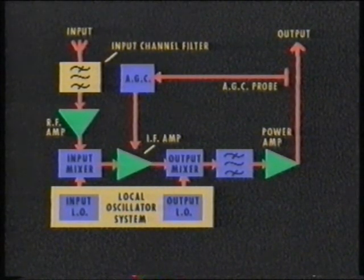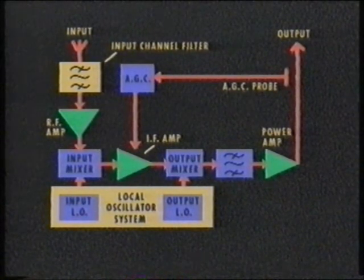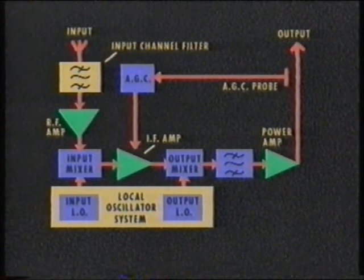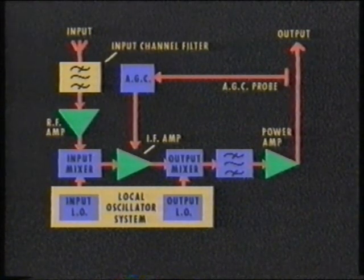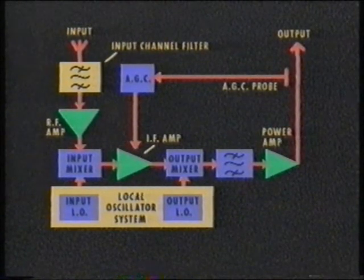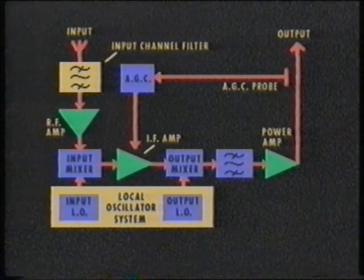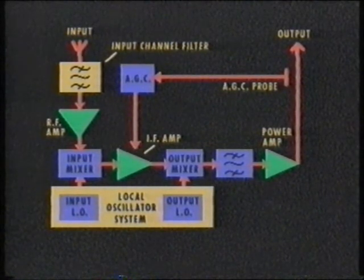The UHF power amplifier on the output generates a watt or so of output. To maintain the output power constant for variation in the input channel signal strength, an automatic gain control circuit is provided. The AGC circuit detects the peak sync output level and provides a DC voltage which is used to control the gain of the IF amplifier stage. This circuit is arranged to keep the output level constant for a reduction in input of around 16 decibels. Various AGC circuits exist depending on the type of transposer used, but all provide the same principle of maintaining output power constant with change of input signal.